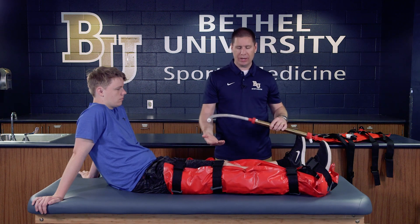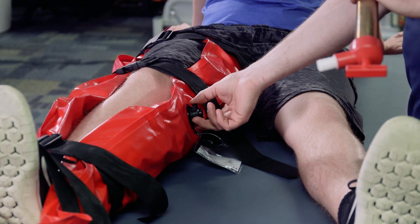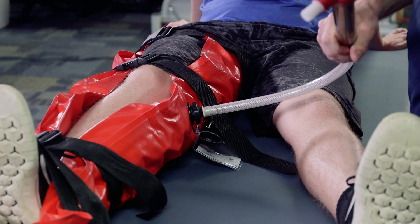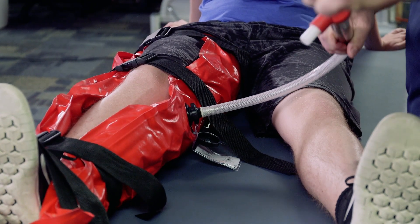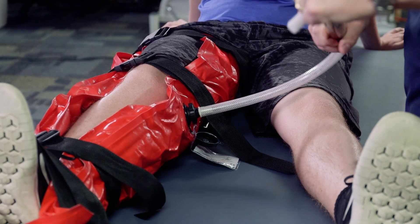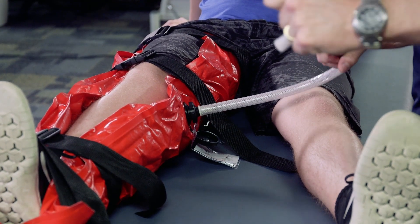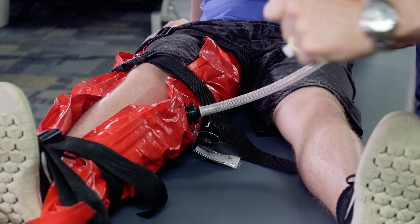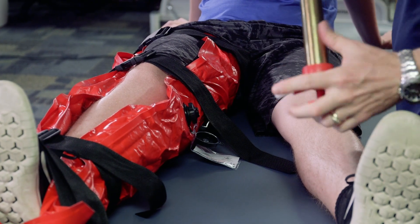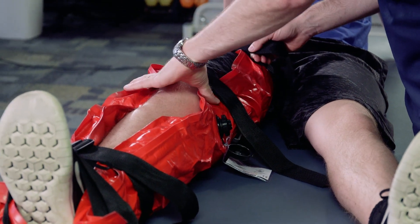The pump inserts into the valve on the inside edge. I'll place this in and start to pump, withdrawing air from the splint. As we do this, it becomes a little more difficult with every pump because we're drawing less and less air out. You can actually see it shrinking down. Eventually it gets to the point where I can't really draw any more air out, so I'll pull this directly out.